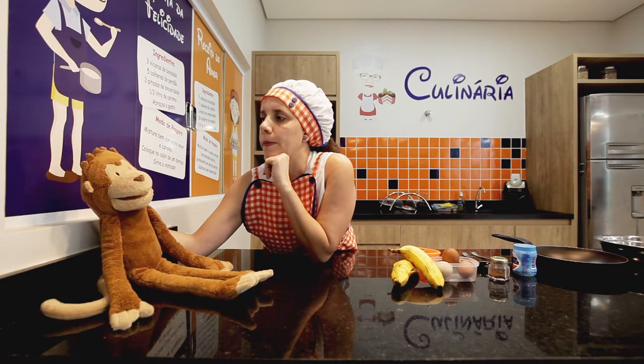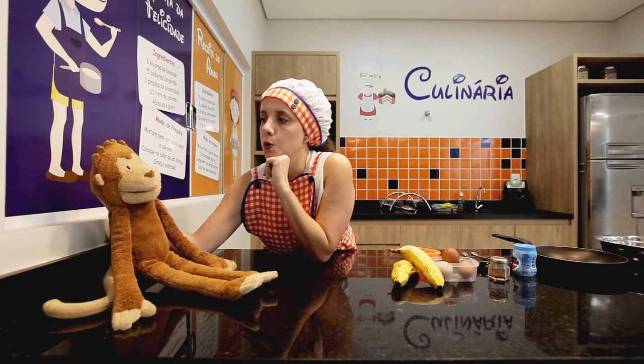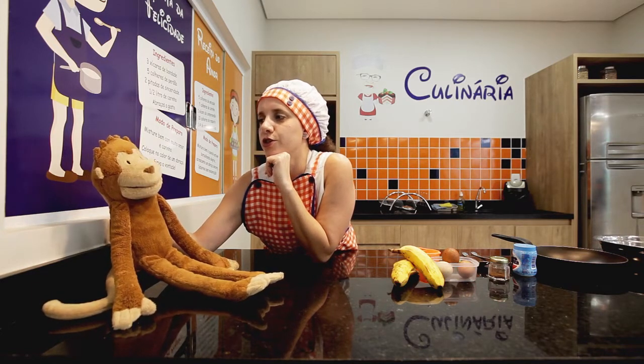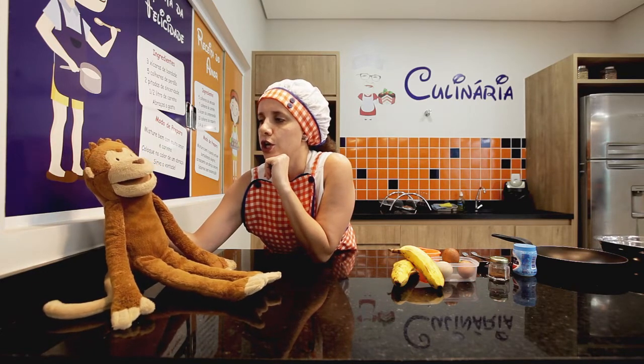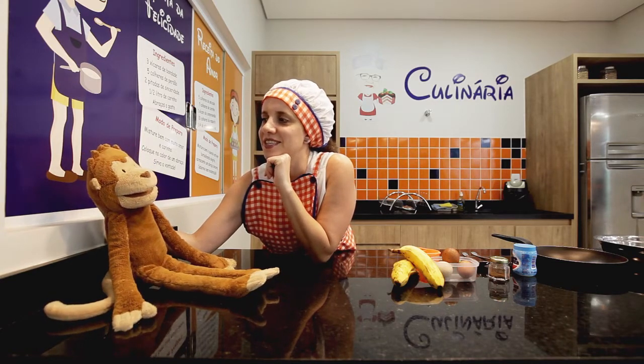What do you think about banana pancakes? Oh, it's so delicious. It's a very good idea. Let's do it now? Yes, let's do it now.